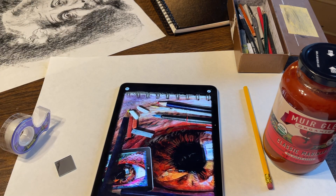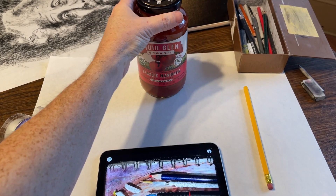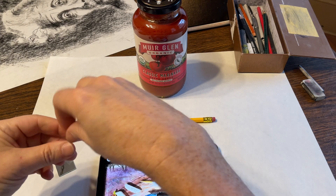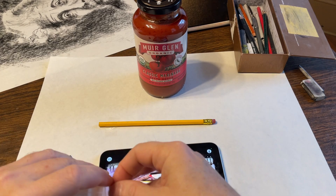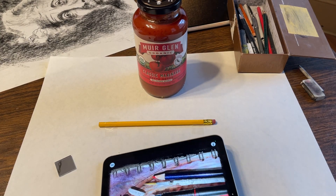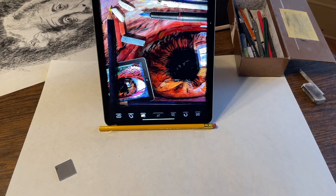Now, if you don't have a stand like this, it's really easy to make one from things you have around the house, which explains why I have a jar of marinara sauce in front of me. What I'm going to do is tape this pencil right in front of this jar of marinara sauce — one side and the other. By doing this, I'm going to be able to place my iPad leaning against the jar without worrying about it sliding forward. I can also adjust the angle nicely by just pushing the jar backwards and forwards. So that's the first step.